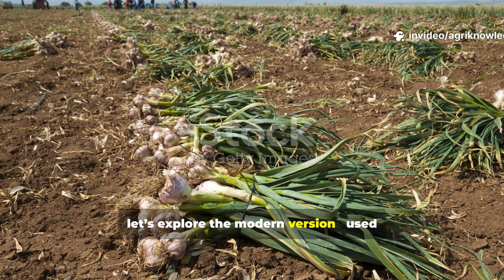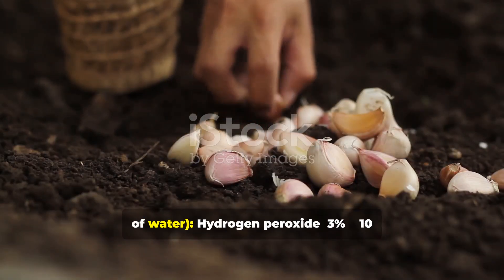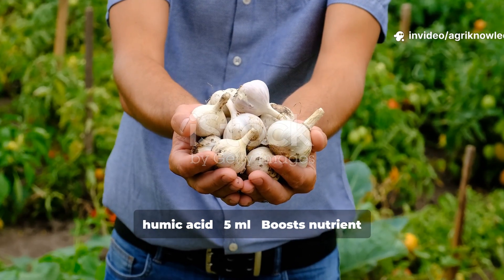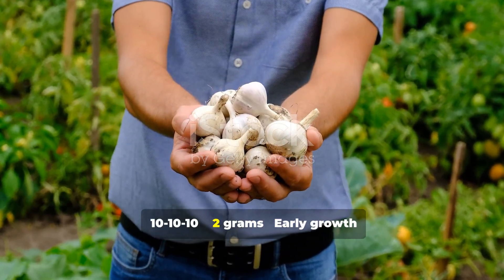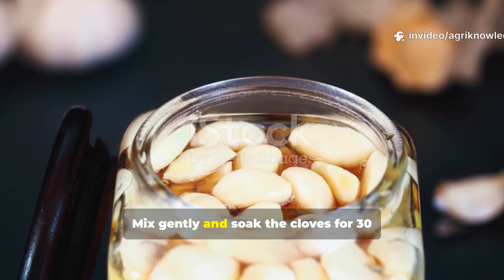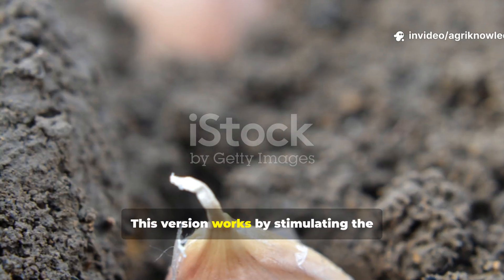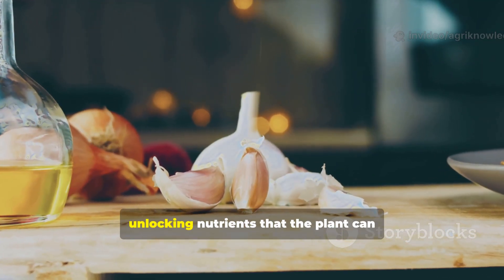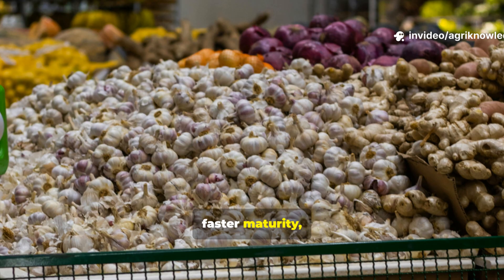Now let's explore the modern version, used in commercial garlic farming and agricultural research plots. Per litre of water: 10 ml of hydrogen peroxide (3%) to disinfect and oxygenate; 5 ml of liquid humic acid to boost nutrient uptake; 2 grams of balanced NPK fertilizer (10-10-10) for early growth support; and optionally 1 gram of micronutrient mix for root stimulation. Mix gently and soak the cloves for 30 to 45 minutes only, then rinse briefly with clean water before planting. This version works by stimulating the clove's internal metabolism — hydrogen peroxide introduces oxygen while humic acid acts like a key, unlocking nutrients the plant can access during root initiation. The result? Bigger bulbs, faster maturity and uniform size.